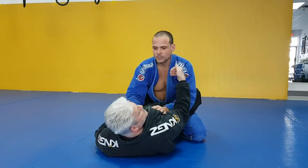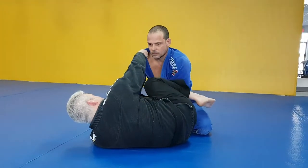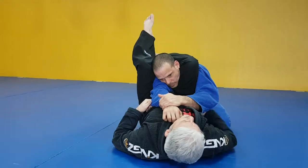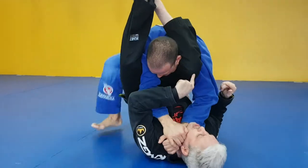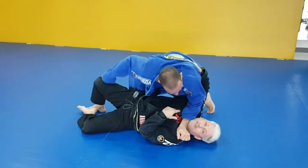I'm grabbing his collar — in a street fight it would probably be his head — then I open up my guard and I'm gonna clear this arm and go for my triangle choke. Now if I'm not careful, a lot of people will start stacking me, crushing me, and he ends up passing my guard and then I'm in a lot of trouble.